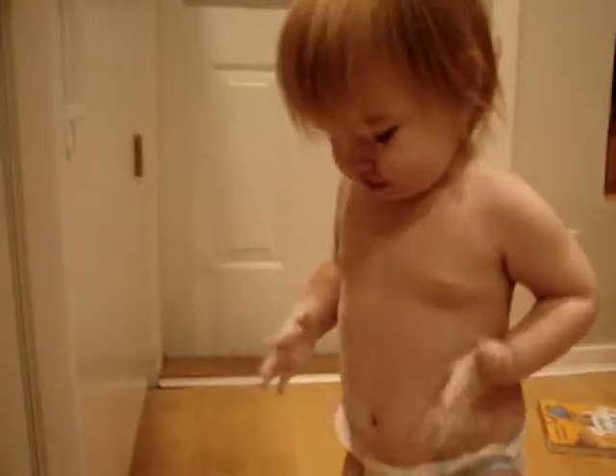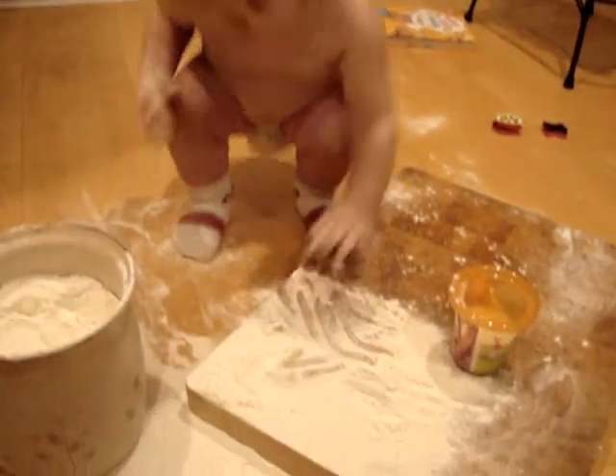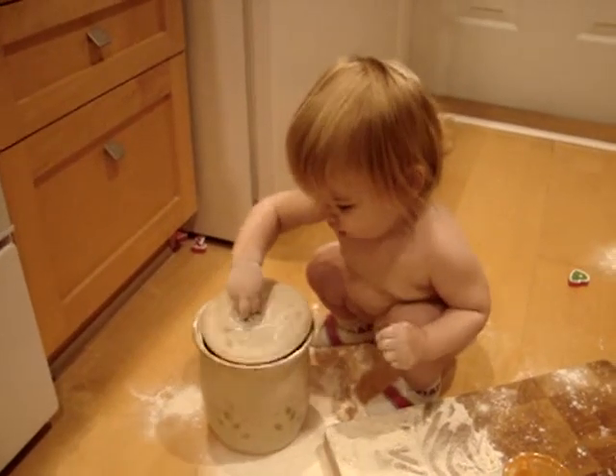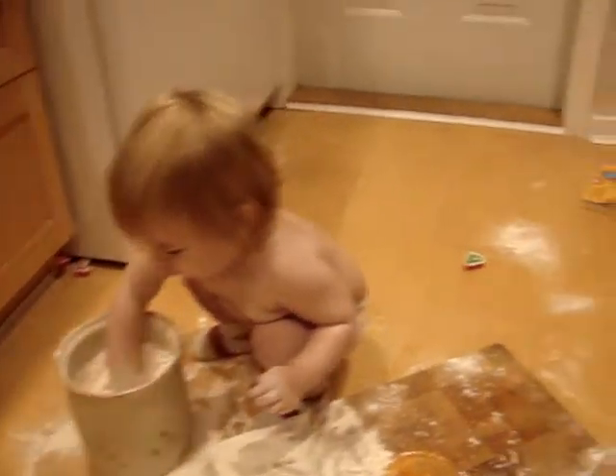What do you got there? Oh no, it's all over your body. Are you going to use the roller? You better close it. Yeah, we don't need any more flour, do we? I think we're done with the flour. Here you go, Magwin.